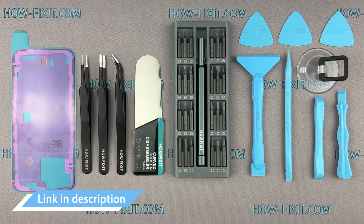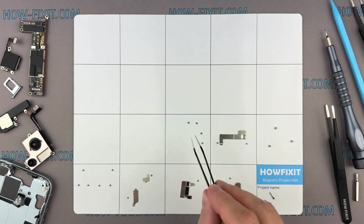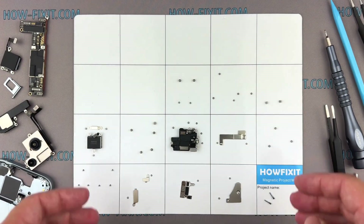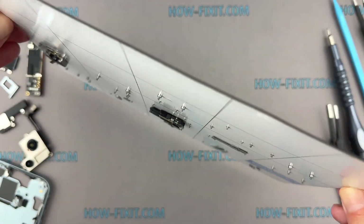I have included links to all the tools and spare parts in the video description below. I also advise using a magnetic mat throughout the disassembly process, especially for repairing a device like an iPhone. While disassembling, manage each screw's placement to ensure accurate reassembly, and you don't have to worry about the screws getting lost — they will all securely adhere to the magnetic mat.